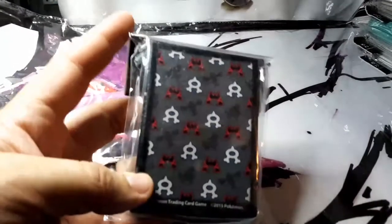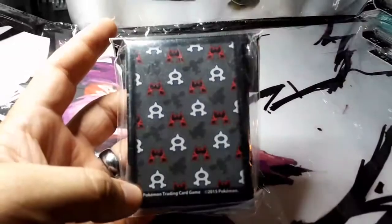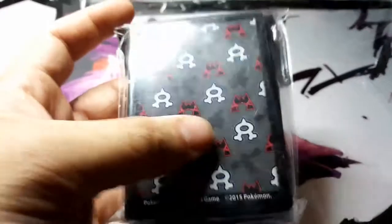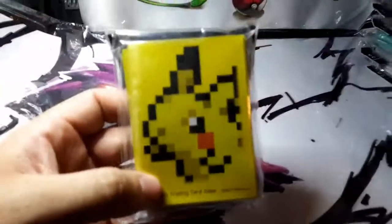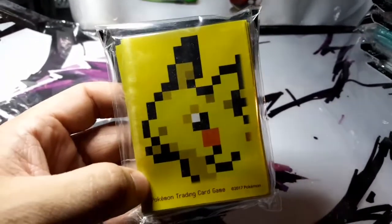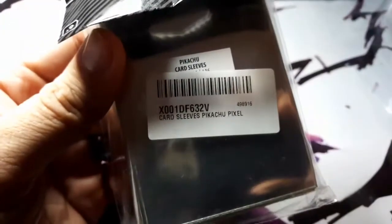There we go — this is the Team Magma and Team Aqua sleeves. They have little dark silhouettes in the corner that look like Kyogre and Groudon. And for you Minecraft players, of course they had to have the digital pixel Pikachu. Looks like Minecraft Pikachu but I think they called it the 'Digital Pixel Pikachu.' Really cool for you Pikachu Minecraft enthusiasts.